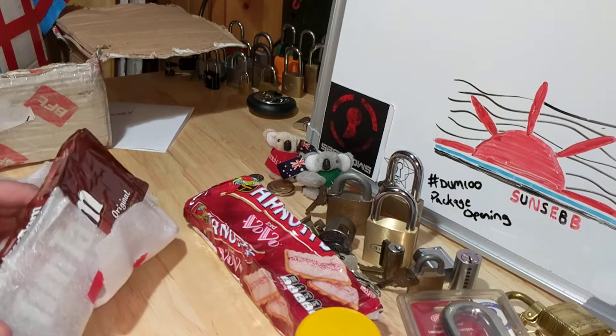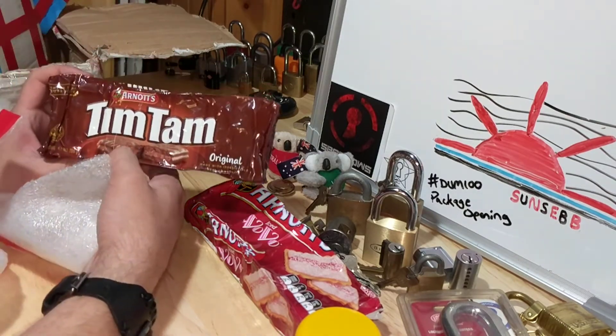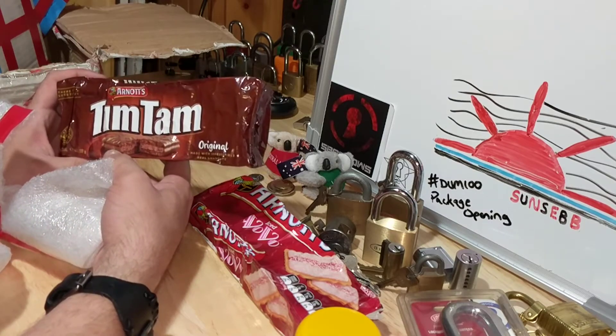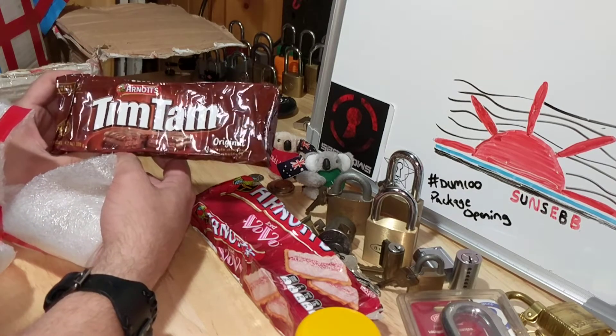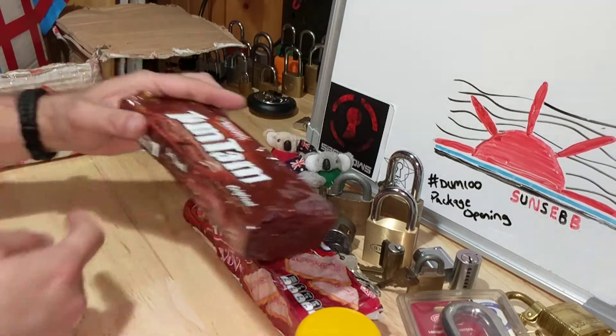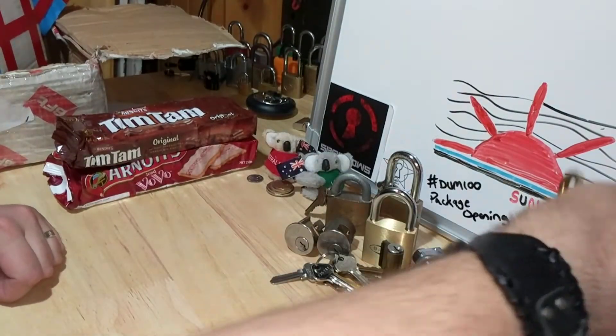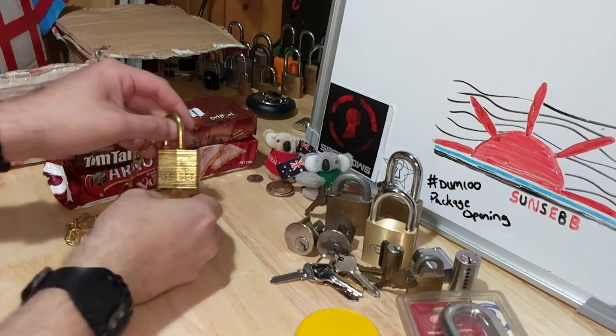Looks like we have some more treats — Tim Tams! Looks like a chocolate biscuit, maybe there's a little cream-filled center, chocolate dipped. Man, that looks tasty. I'm sure the family is gonna enjoy cracking into some of this stuff.